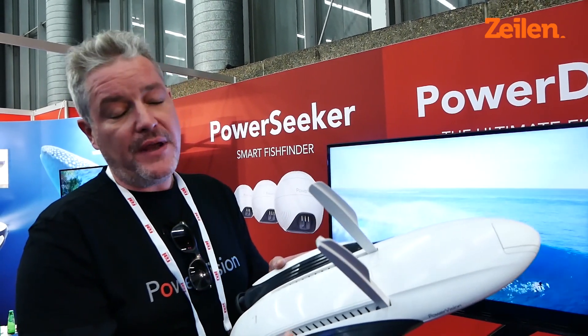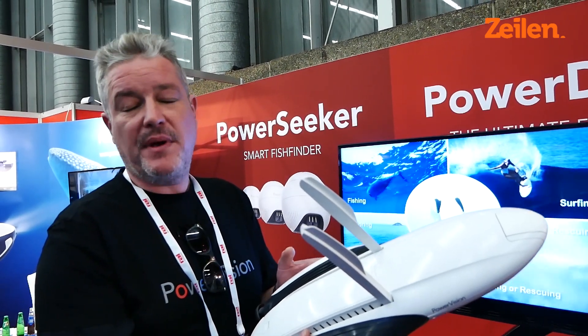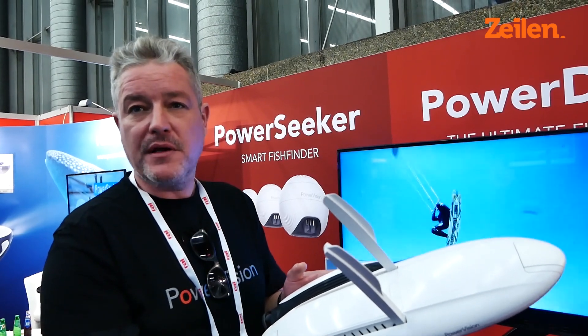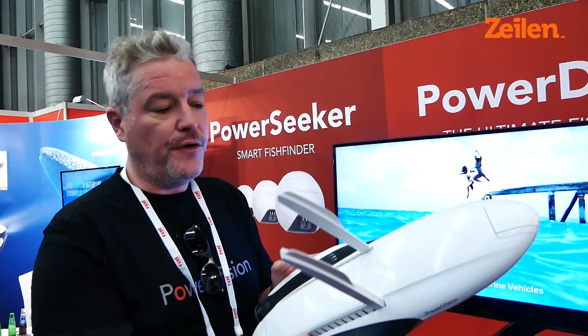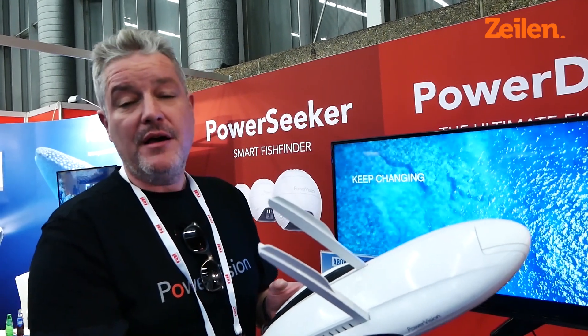Power Dolphin is launching very early next year in 2019. We expect the price point to be around the 900 euro mark, so very affordable. Two hour range on this and, as I say, 4K camera makes it a very effective tool for when you're anchored up for the evening.